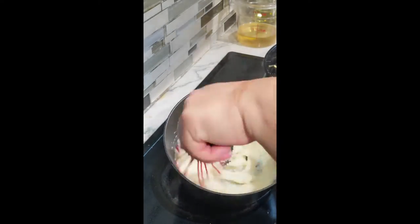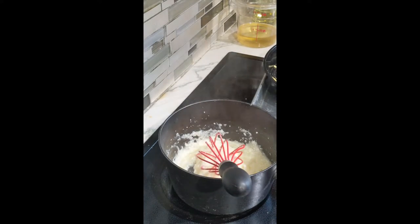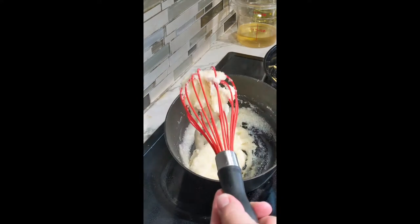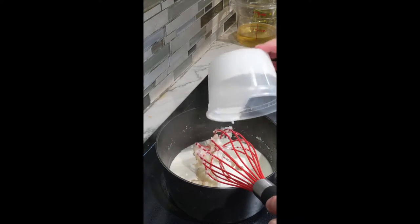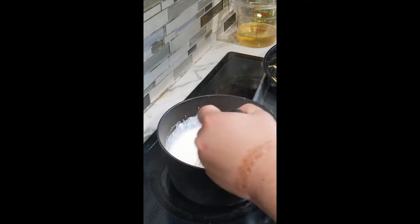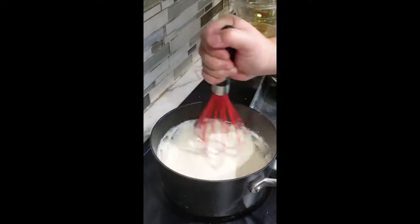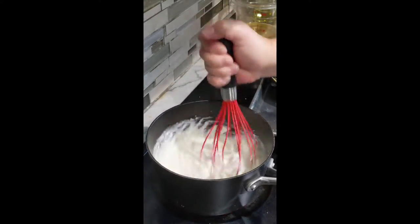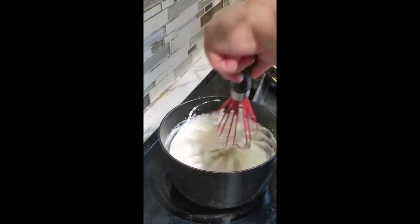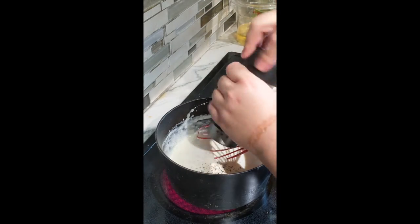At this point we're going to add in our heavy cream. The heavy cream is going to give these grits beautiful richness. It seems like quite a lot but it will definitely be the perfect texture in the end. Add all of that cream in and whisk it until it's nice and smooth. Then at the end you're going to want to add in your shredded cheese.